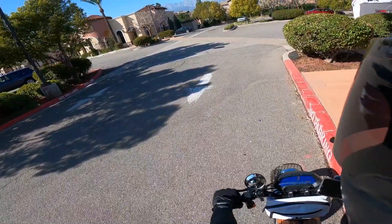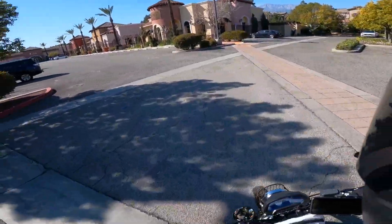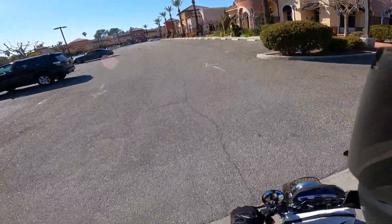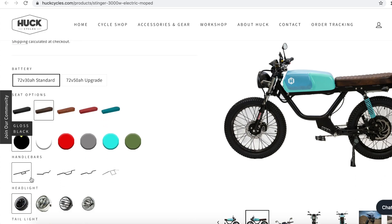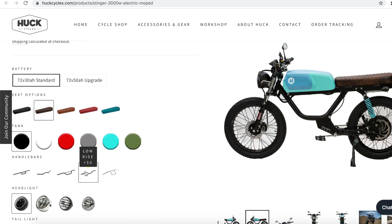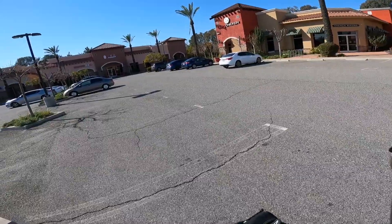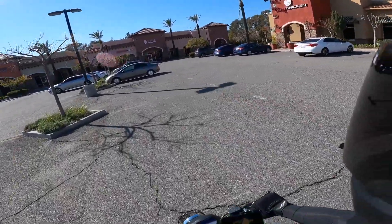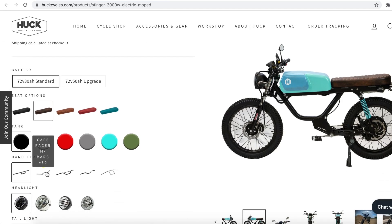Anyway, getting back to the Huck Cycle — here's the number one thing I didn't like. I went to the website to configure a bike and they're charging me $4,900. Price is number one for people. These bikes are expensive and people are looking at price and design. They're letting me choose a seat — whoop-de-doo — but they're charging me extra for that seat and for blinkers.